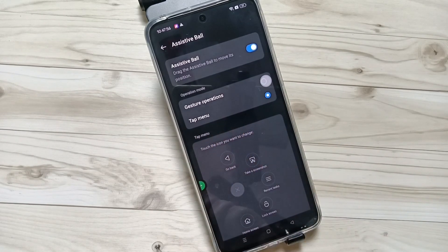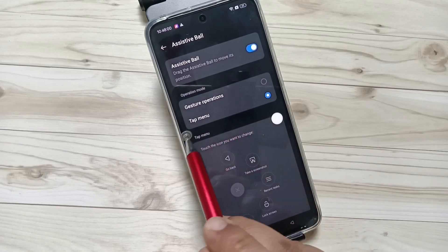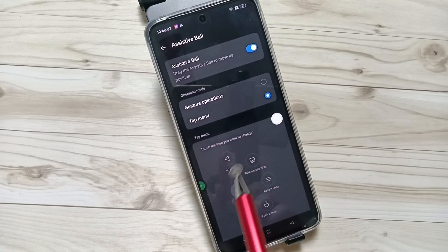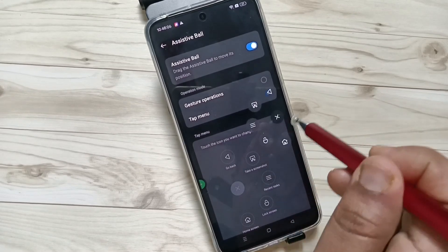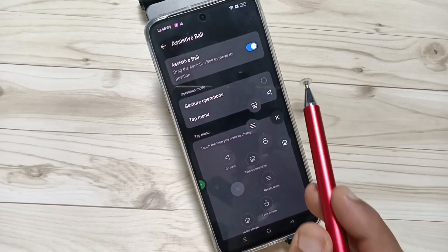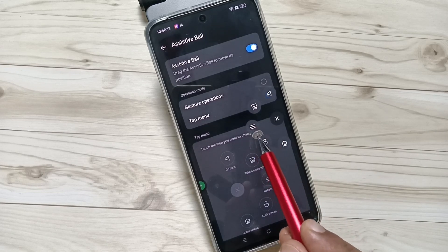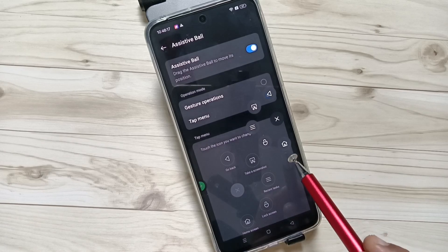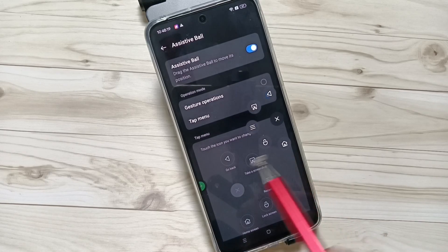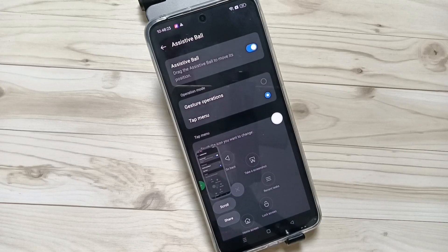I am going to select the option Tap Menu. Just tap on the Assistive Ball and you can see some options: this is for the back button, this is for screenshot, this is for recent applications, this is for the log button, and this is for the home screen. To take the screenshot, tap on the screenshot option — the screenshot is captured using the Assistive Ball.